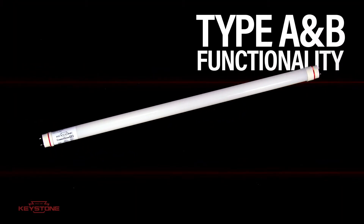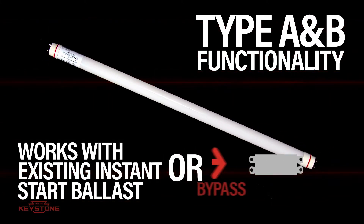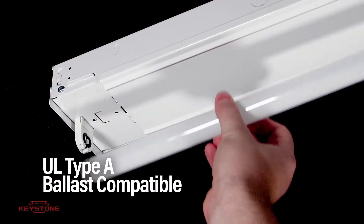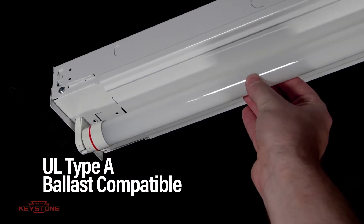Use it as either a UL Type A LED tube with an instant start ballast, or a UL Type B LED tube in a ballast bypass application. When using the lamp with an existing ballast, simply remove the fluorescent lamp and install without any changes to the wiring.